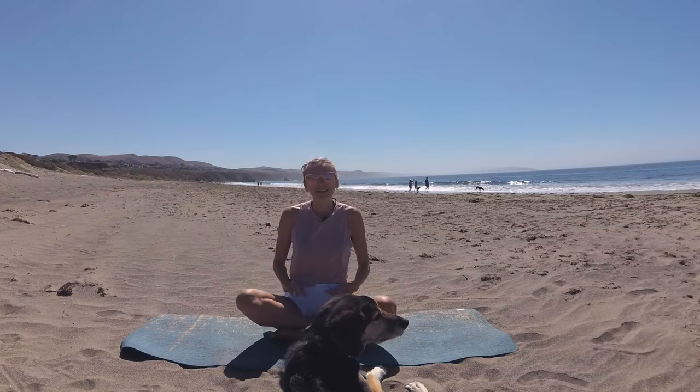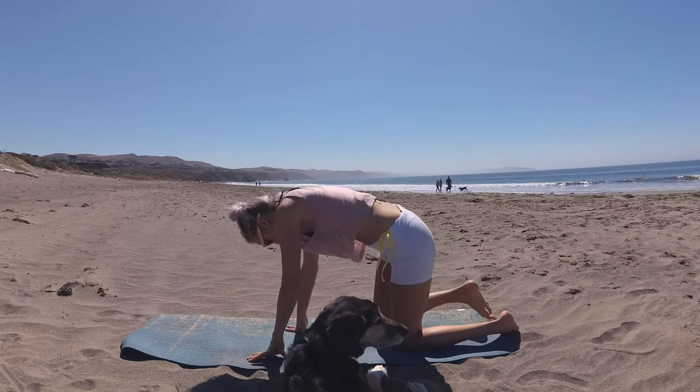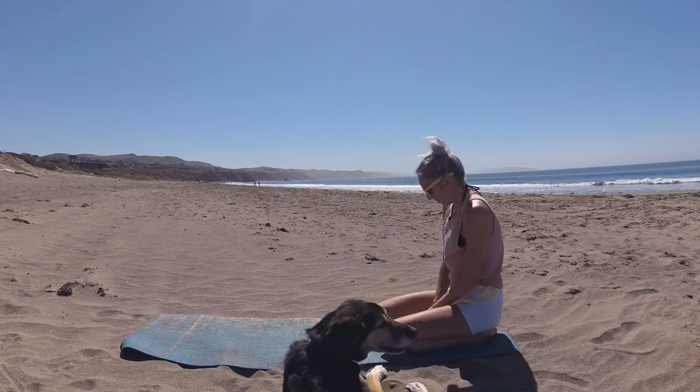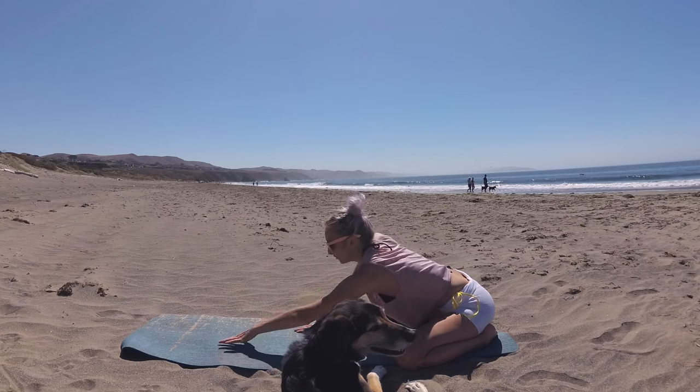Welcome, my friends. Let's go ahead and make our way to the back of the mat, coming into a wide knees child's pose to begin. Big toes kiss, knees open as wide as the mat, and walk your palms forward.